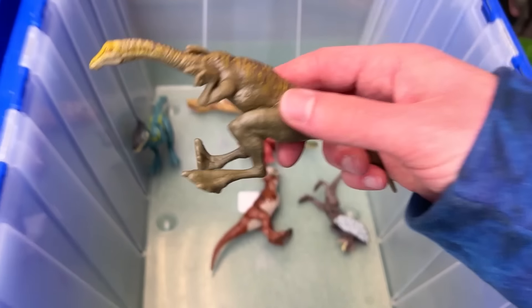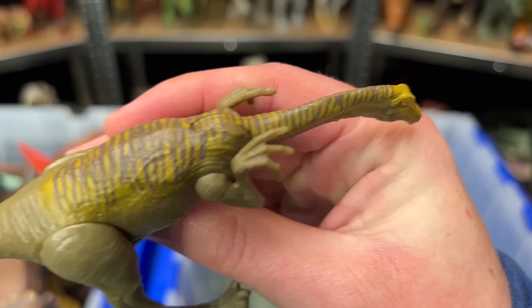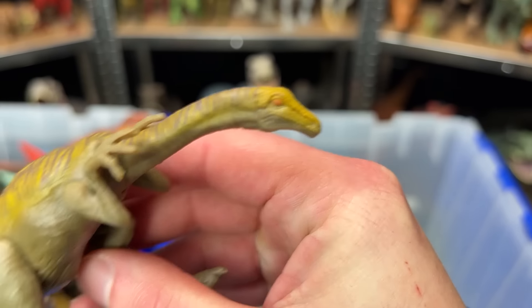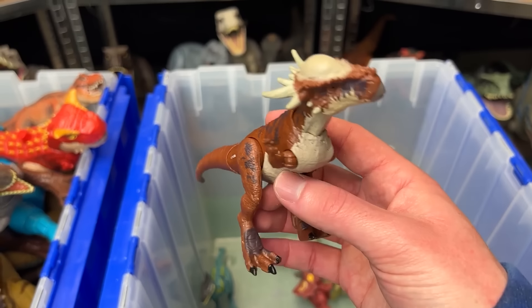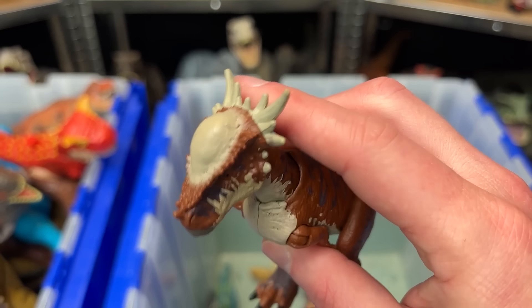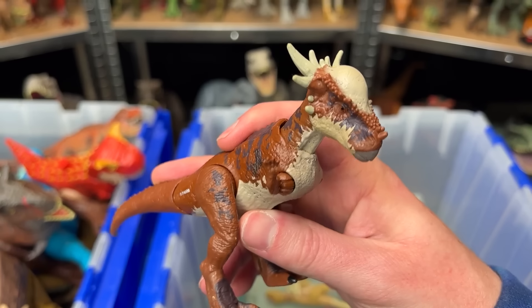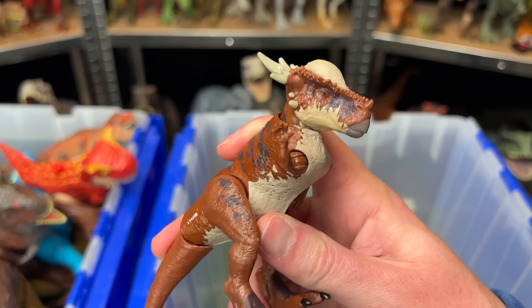Next up is a small figure. This is a Gallimimus, although it's got some pretty detailed coloring running along its back all the way to its head. Here is a Stygimoloch figure. It's got a hard head just like the Pachycephalosaurus, but it's also got some spikes coming out right behind it. And on this figure, you can use the tail for the head-butting action too.